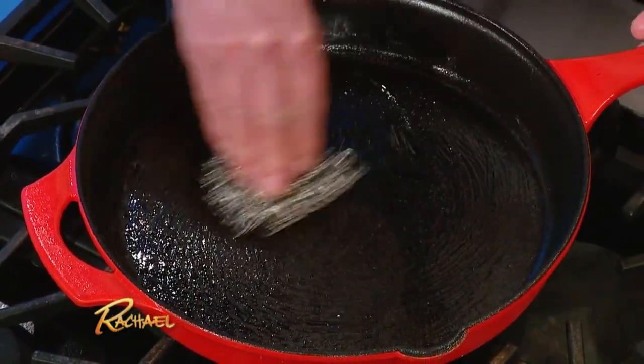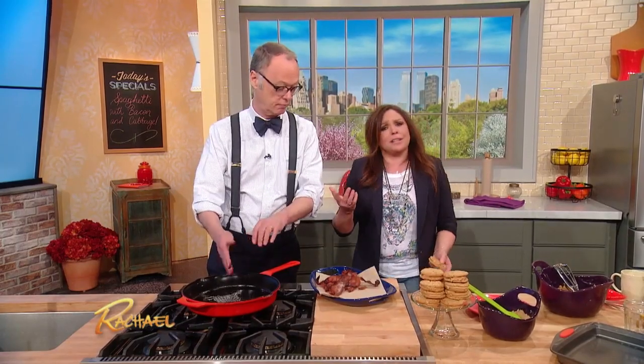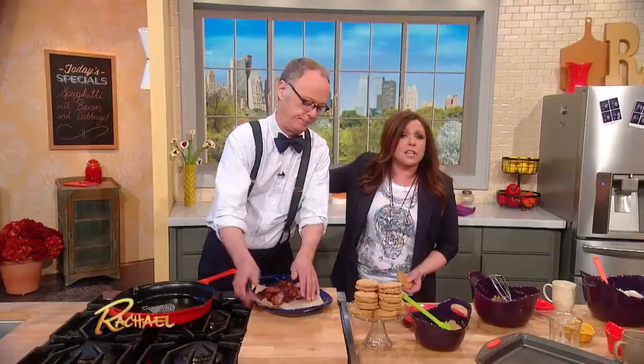I can't wait to get that home — that's great. So it's about 20 bucks, CM Scrubber works great. I love it when you stop by, we learn so much. Thank you so much to my great friend Christopher Kimball.